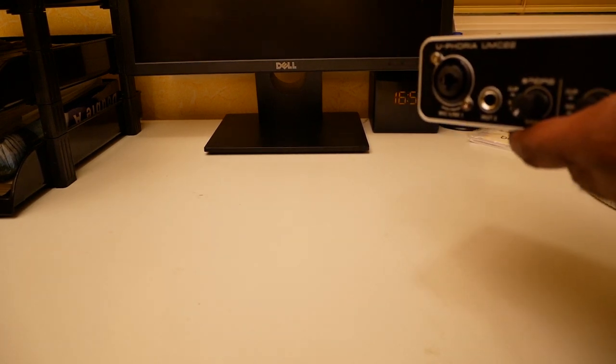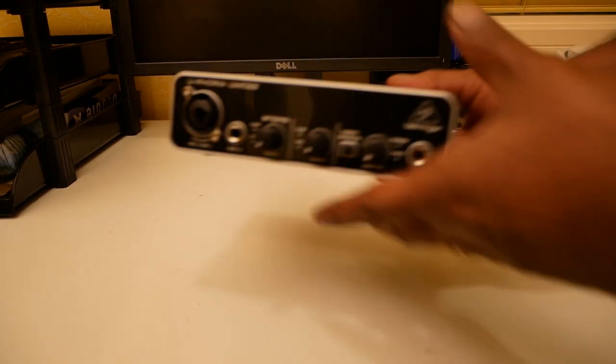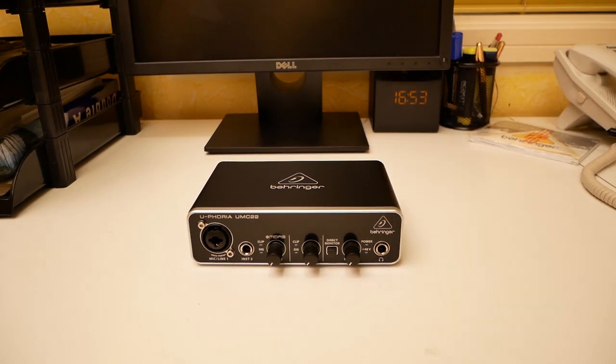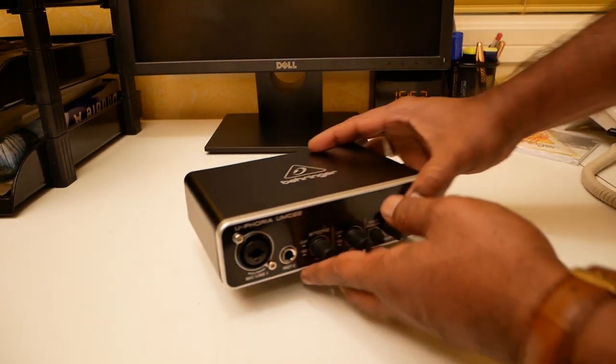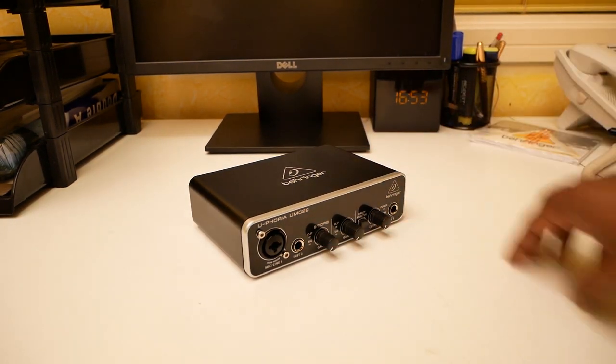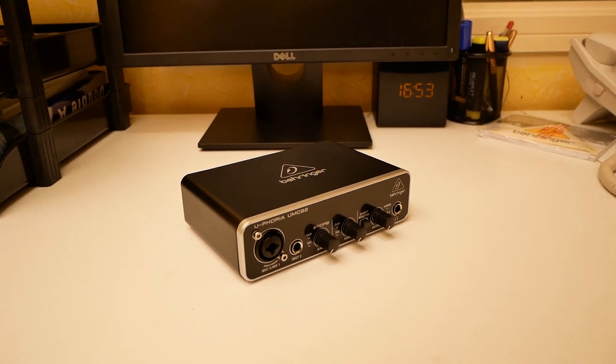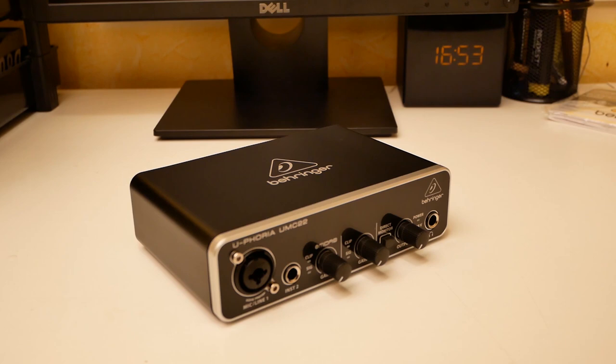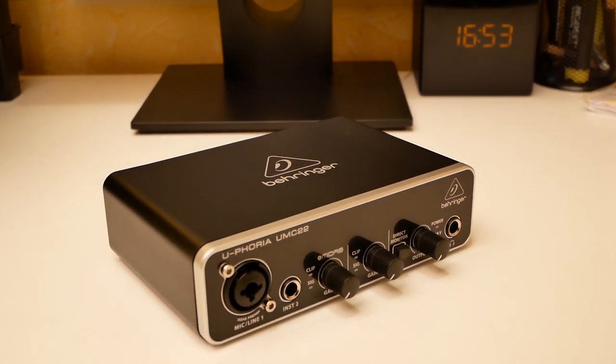It is built like a tank with an impact-resistant metal chassis. The problem is it comes with a three-year warranty program, but I don't think they actually honor it — if there's a problem they don't take it back. It is designed by Behringer Germany, of course made in China. This recording is actually being done from the Euphoria UMC 22.